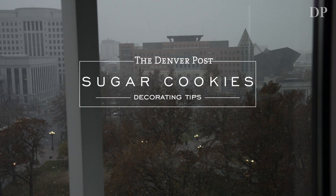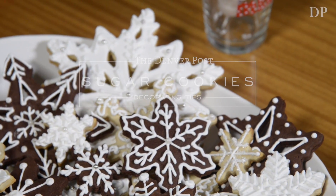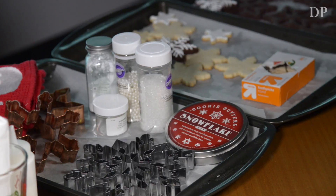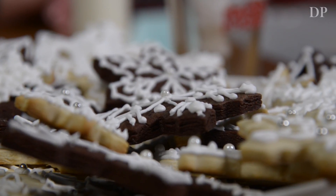I think my favorite childhood memory with cookies is my mom baking in the kitchen with mixing bowls that are way older than I am that she still has, just doing the recipes from scratch. I'm going to do a chocolate snowflake with white icing — a simple design for Leanne to practice with.